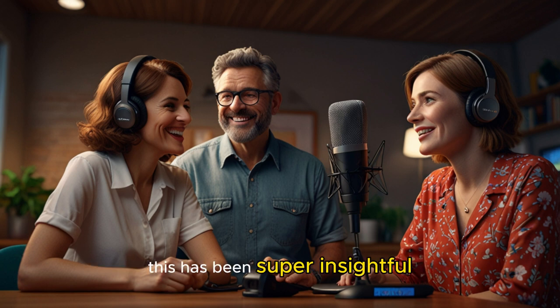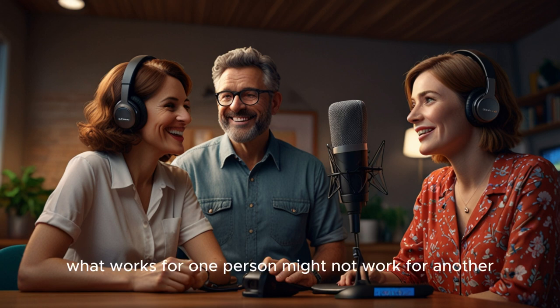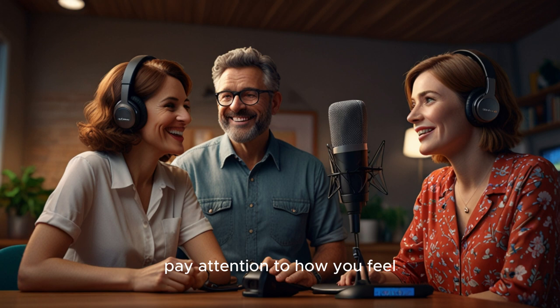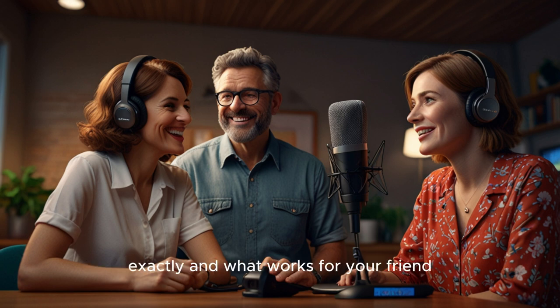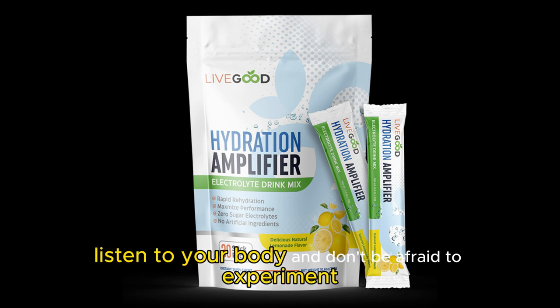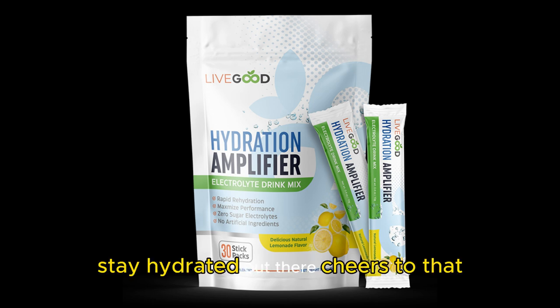It's always a good idea to do your research and see what the word on the street is. This has been super insightful — I'm already thinking about hydration in a whole new way. It really is fascinating, and a little overwhelming. Like, how do you know if you're getting enough electrolytes? That's the thing about hydration: it's super personal. What works for one person might not work for another. The best advice is to listen to your body, pay attention to how you feel, experiment with different things, and see what makes you feel your best. It's that whole bio-individuality thing — we're all different, and what works for your friend, your partner, your favorite influencer, might not be the right fit for you. That's our deep dive into hydration and the Lifegood Hydration Amplifier. Stay hydrated out there!